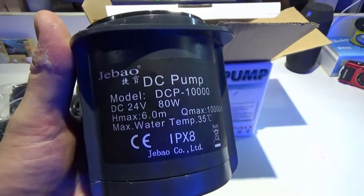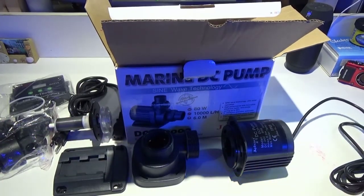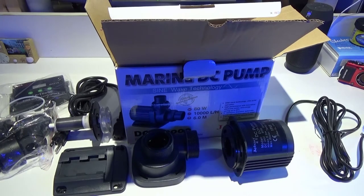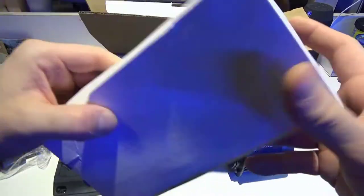This pump also has run dry protection. If you run out of water and your auto top-off doesn't work, the pump will actually shut off to prevent it from burning up. I have tested that — it does work. It's an awesome feature and definitely worth having on a pump. And for this price, you can't beat it.